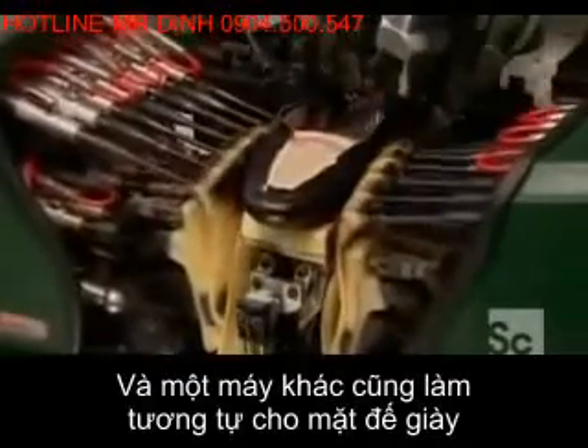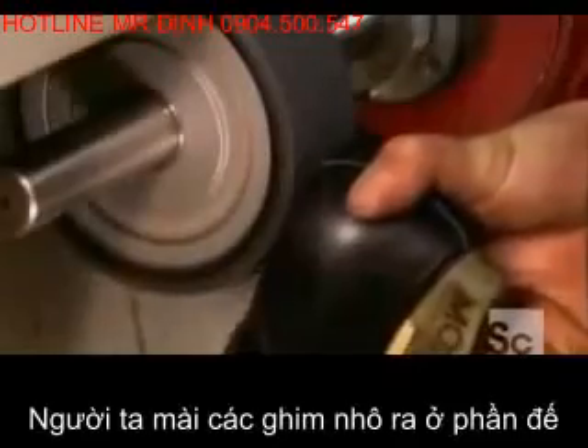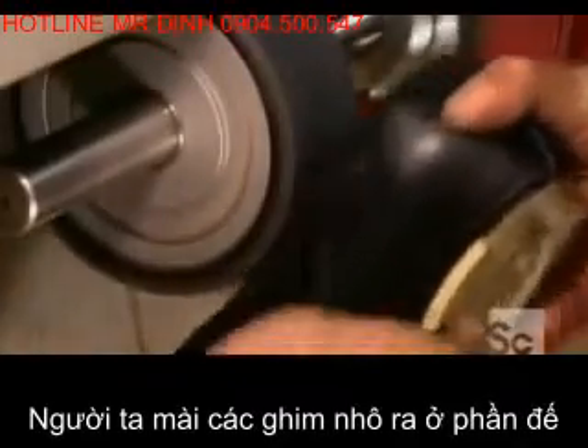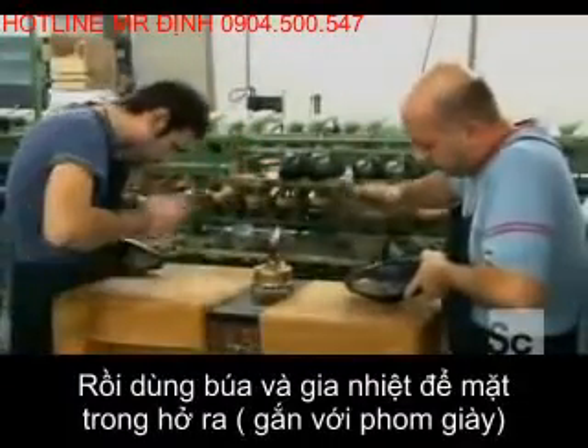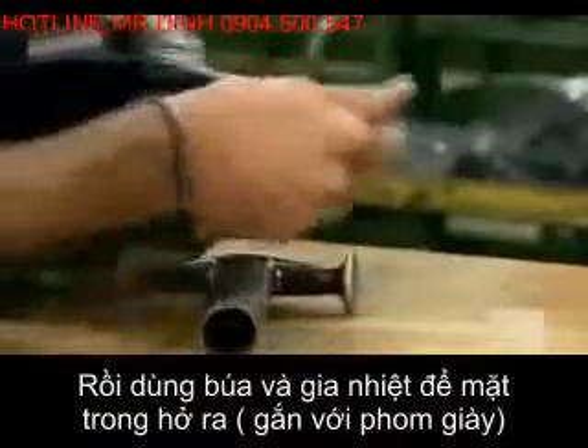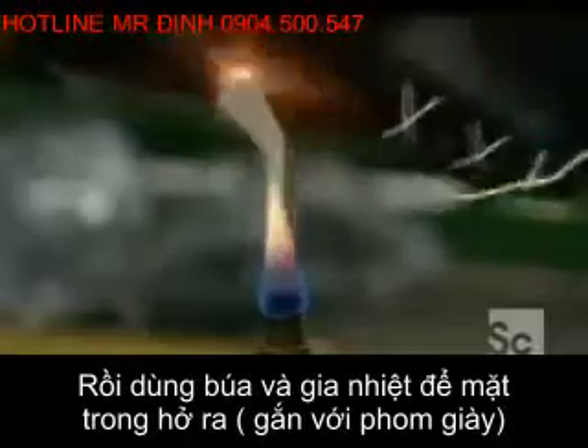The next machine does the same thing at the back of the shoe. They grind down the leather edge, creating a flat, even surface that's ready for the sole. Next, they heat the leather to make it malleable and hammer until the upper assumes the shape of the last inside. The hammering also rids the leather of any wrinkles.